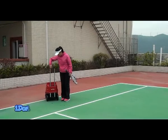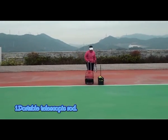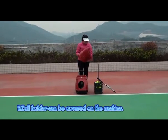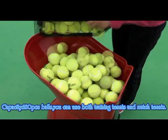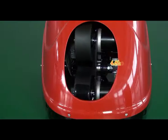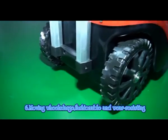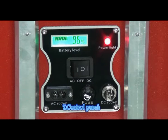Structure. 1. Control Road. 2. Ball Holder: can be covered on the machine, testing 180 balls. You can use both training tennis and match tennis. 3. Main Machine. 4. Shooting Window. 5. Shooting Wheels: high quality and well resisting. 6. Moving Wheels: large, fashionable and well resisting. 7. Control Palette.